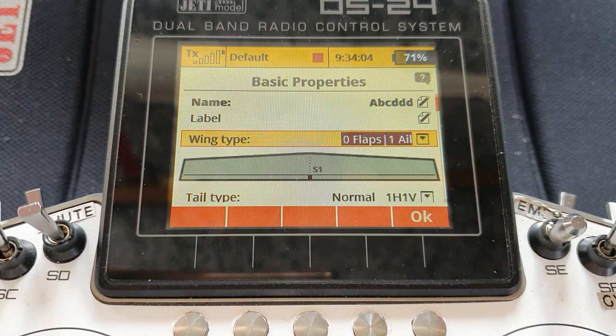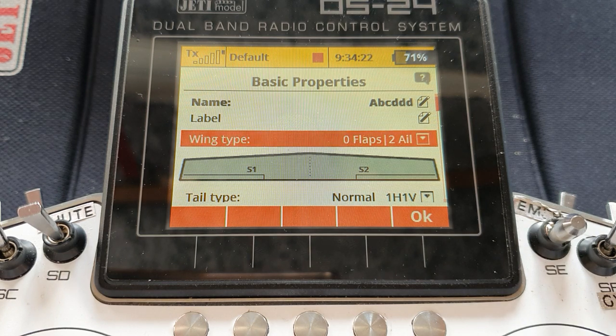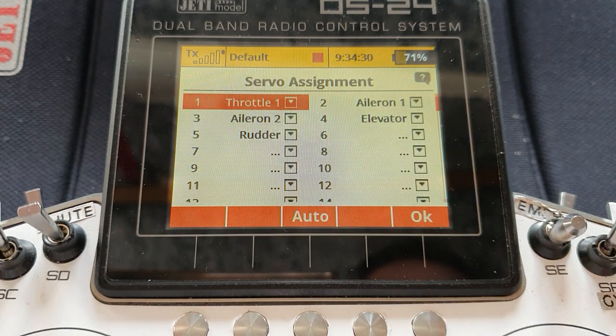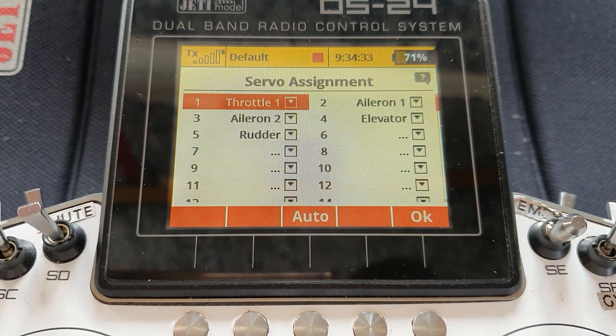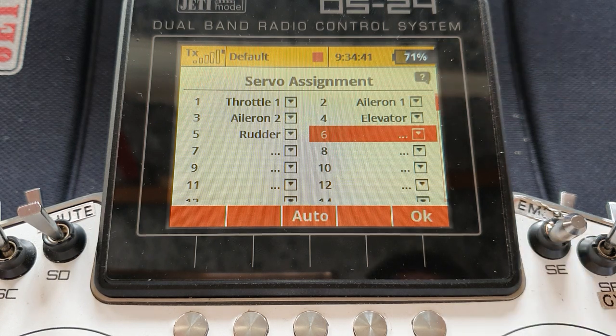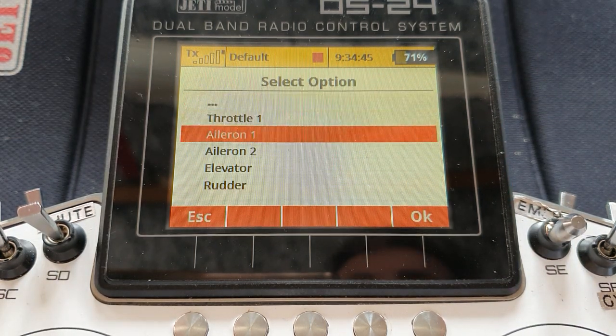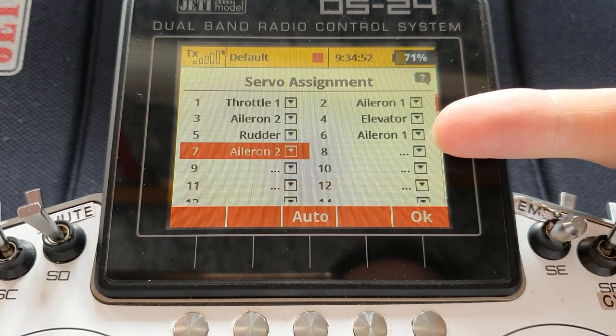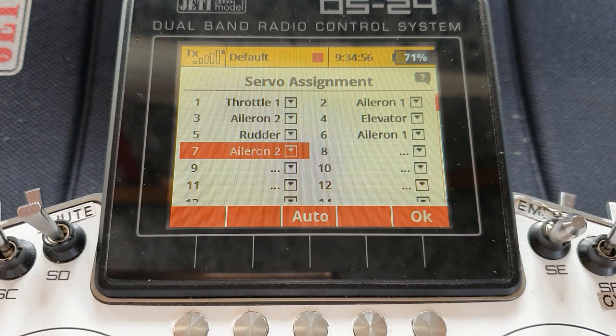You've got to this stage and you think, what am I going to choose? Because there is no option without flaps, and you're saying, well, I haven't got flaps — doesn't matter. Let's look at the simplest one first: zero flaps, two ailerons. Pick that. And you're thinking, hang on, I've got four aileron servos — not a problem, let's carry on. Accept those, get to the servo assignment screen. This is where you can assign yet more ailerons. Remember Jeti's left-to-right rule: aileron one is on the left wing, aileron two is on the right wing. We can assign another channel to aileron one and another channel to aileron two. Now we've got two left-wing aileron servos and two right-wing aileron servos — job done.